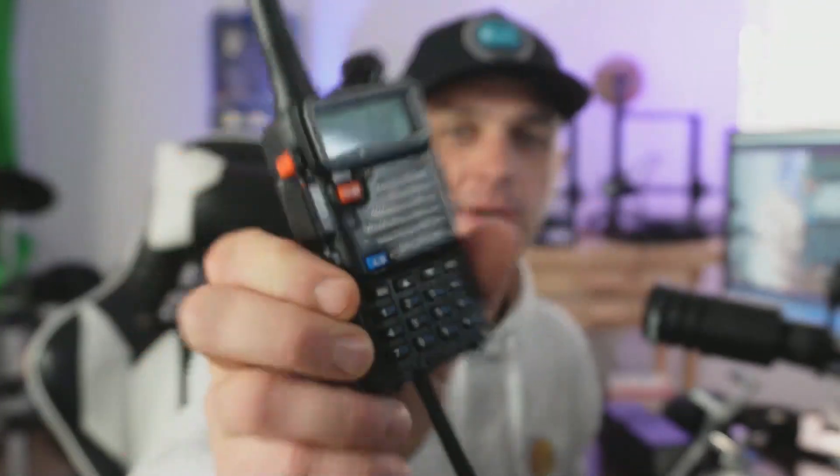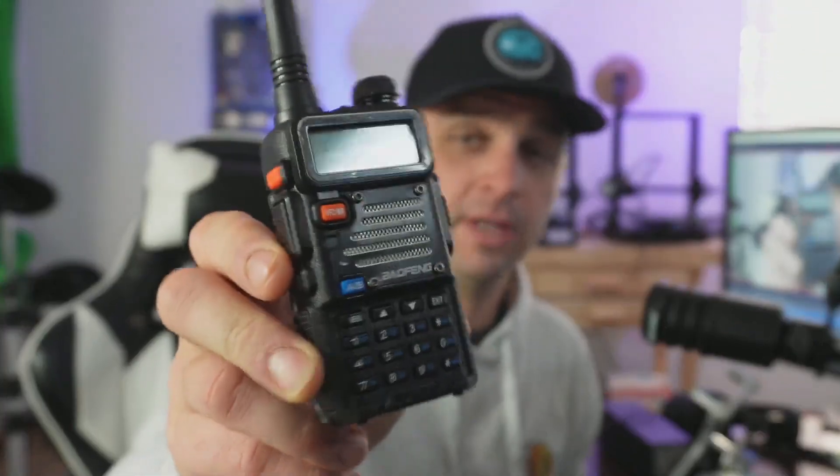Let's make this quick. Today we're going to discuss the UV5RX3, a radio I purchased from Radiodity. It's a tri-band radio capable of 2 meters, 70 centimeters, and 1.25 meters. This radio cost me $42 and it shipped pretty quick — I got it in a few days from the store, which is an amazing deal.